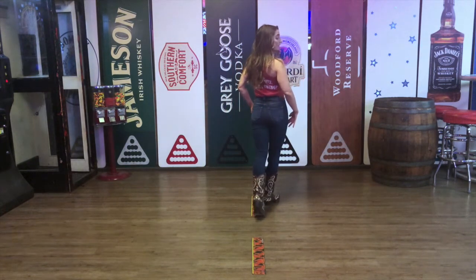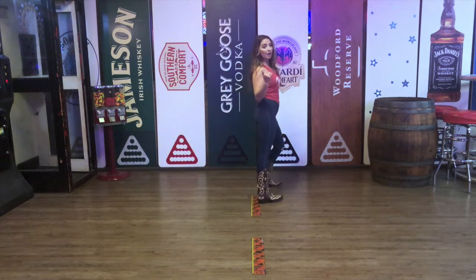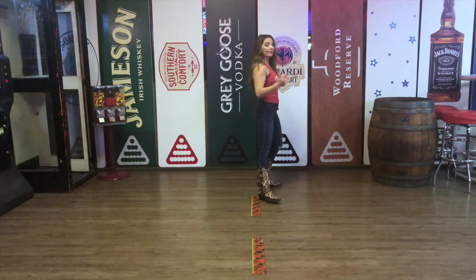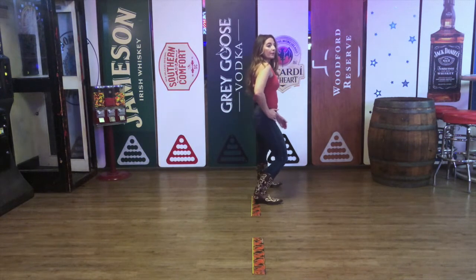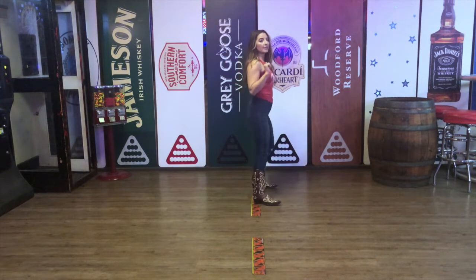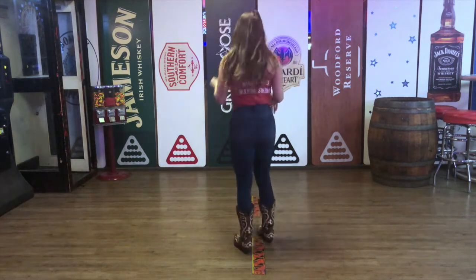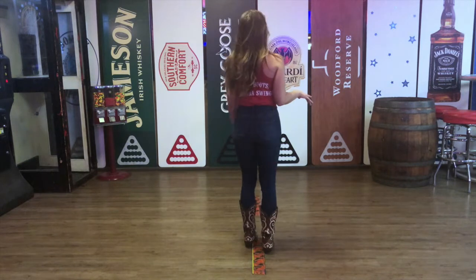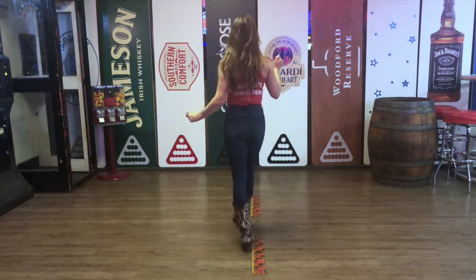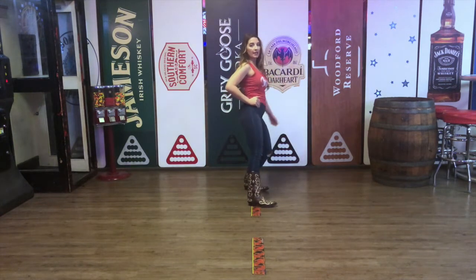From here we're going to scuff our left foot for a kick — five — and land on five, and rotate that hip for five. Then we're going to go back with our right foot for six, and then double it for seven, eight. So let's take that from the top: five, six, seven, eight — one and two and three and four and five, six, double, seven, eight.